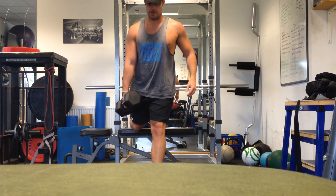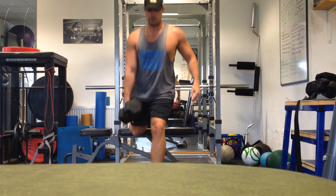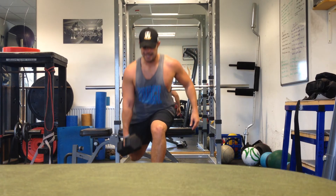Down and up, down and up — nice and controlled throughout the movement.